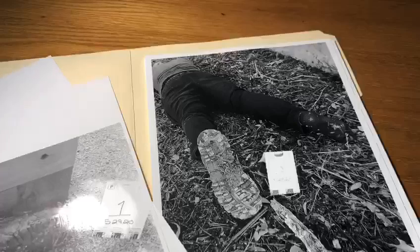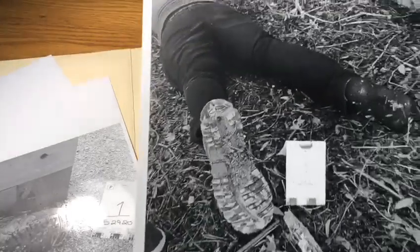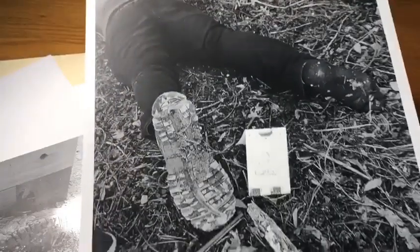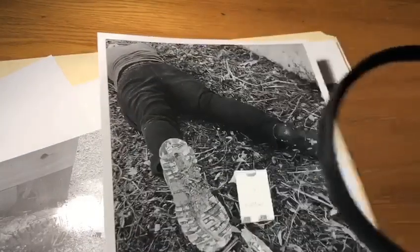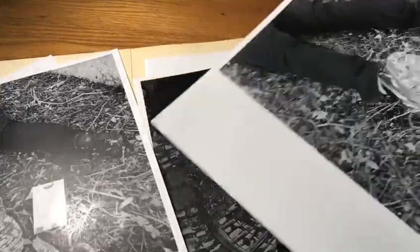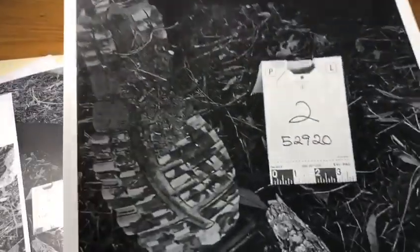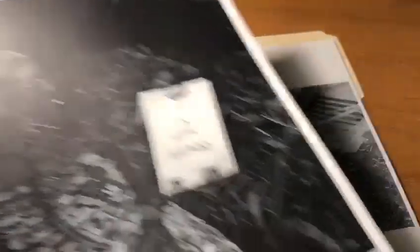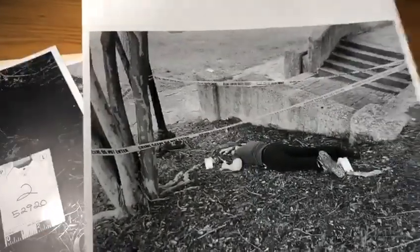Wherever he steps, whatever he touches, whatever he leaves even unconsciously will serve as a silent witness against him. Not only his fingerprints or his footprints, but his hair, the fibers from his clothes, the glass he breaks, the tool marks he leaves, the paint he scratches, the blood he deposits or collects.